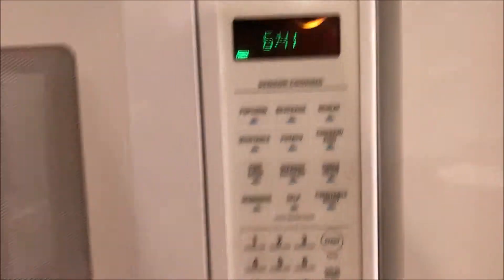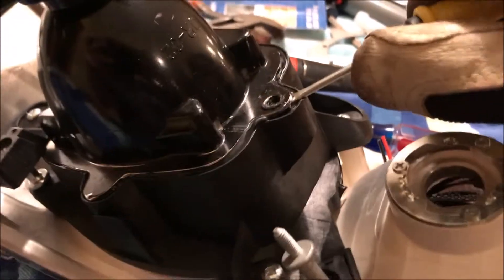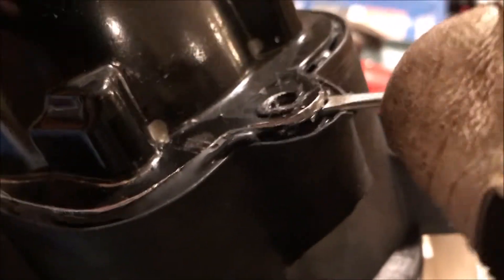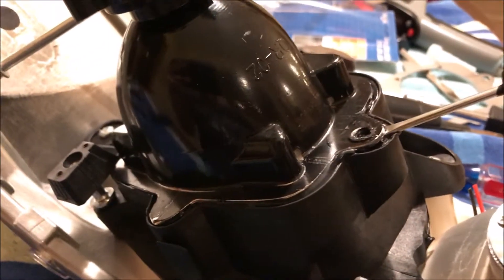270 degrees starting at 7 minutes and we'll see what happens. Got the screwdriver in there — you can see now that the adhesive is warmed up, it's possible to get in there and pry. Just go all the way around and then this will pop right up. And here we go.